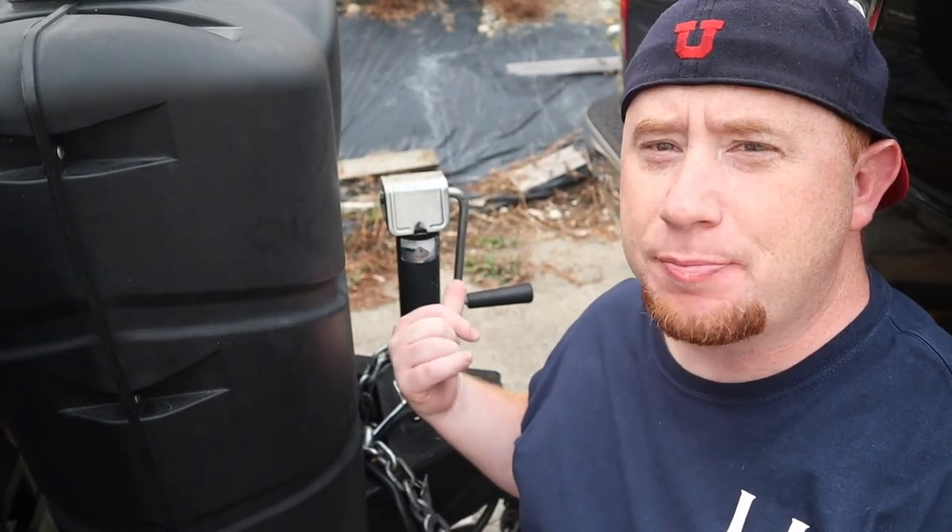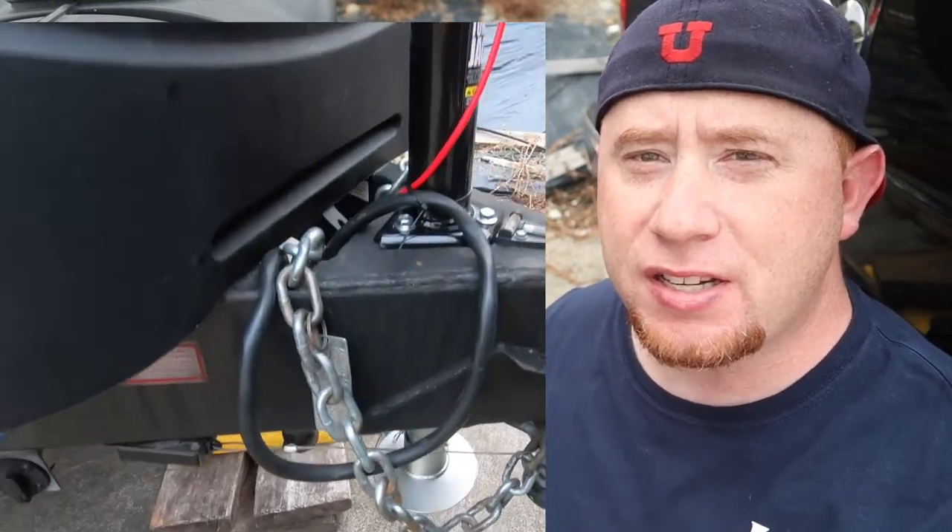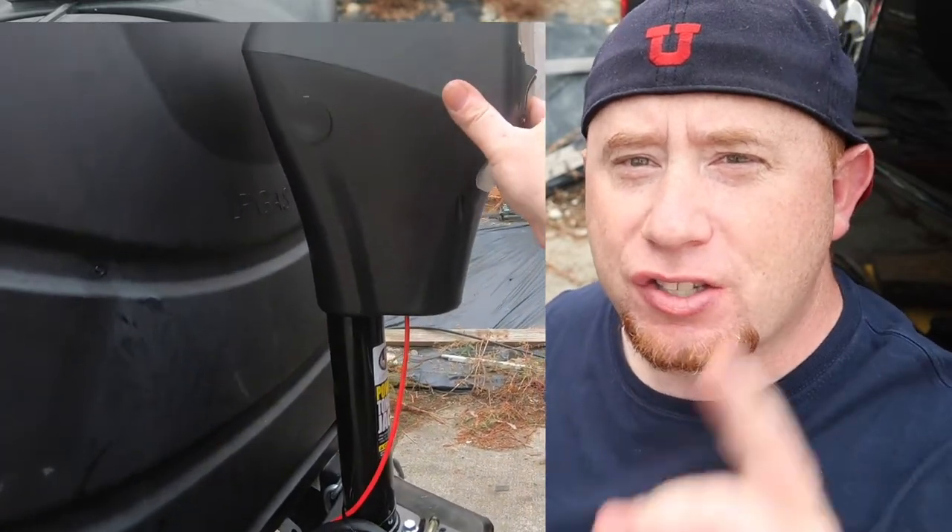In this video I'm going to show you how to take this manual 2,000 pound tongue jack and replace it with a Lippert PT2 power jack, so stay tuned.